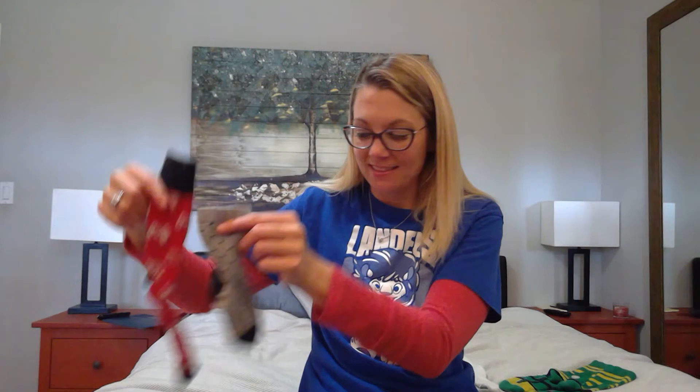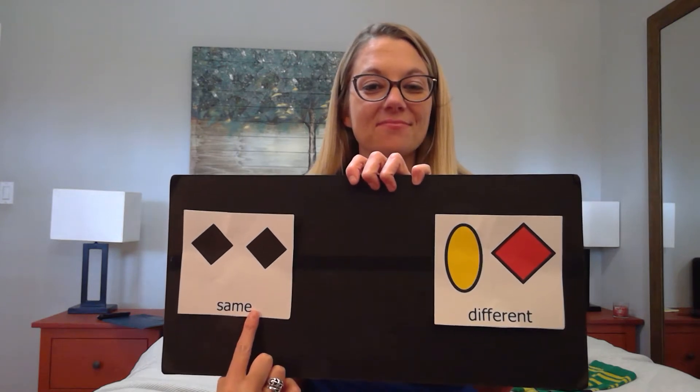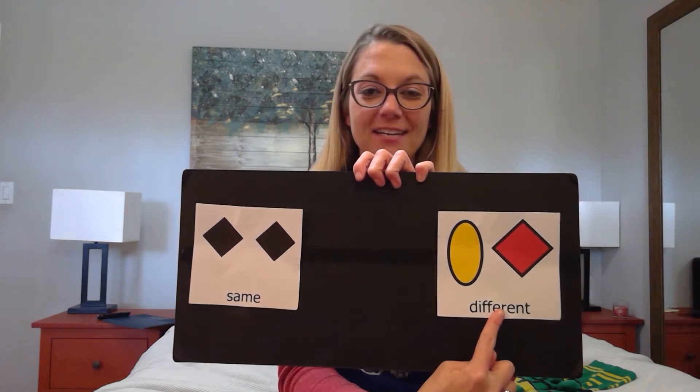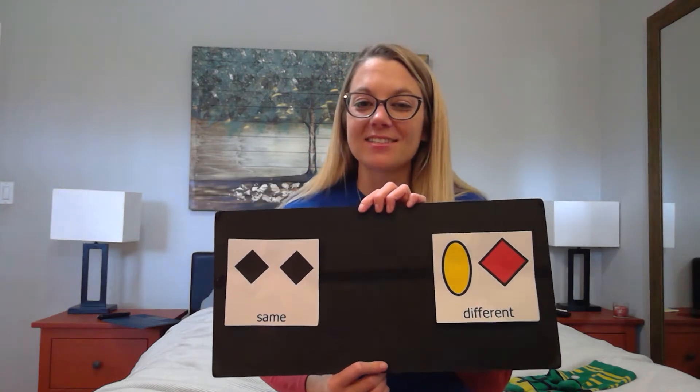Hi kids! Miss Ball here. I'm at home doing laundry and I had a great idea. You can help me match socks. This is a great way to practice the words same and different. Let's get started.